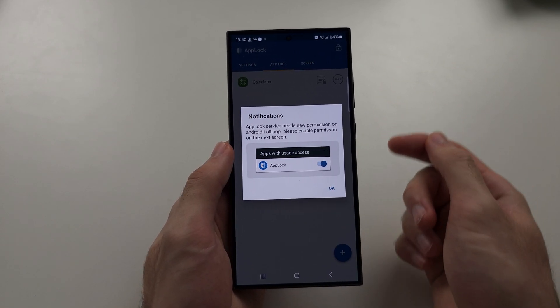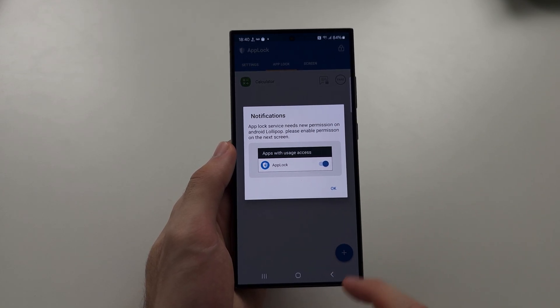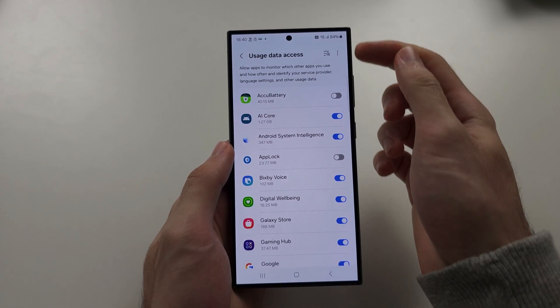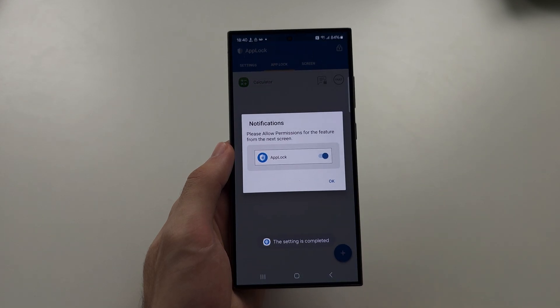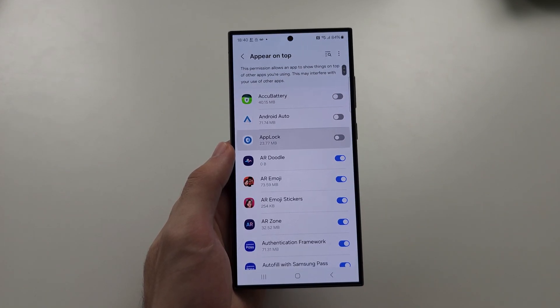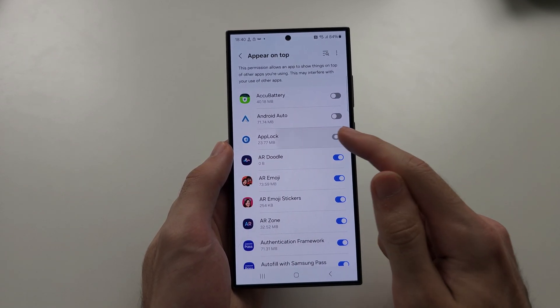Now we need to enable the necessary permissions for this app to work. Tap on OK and it should bring us to the Usage Data Access Settings. You just need to turn on AppLock. Then tap OK again and turn on AppLock for Appear on Top.